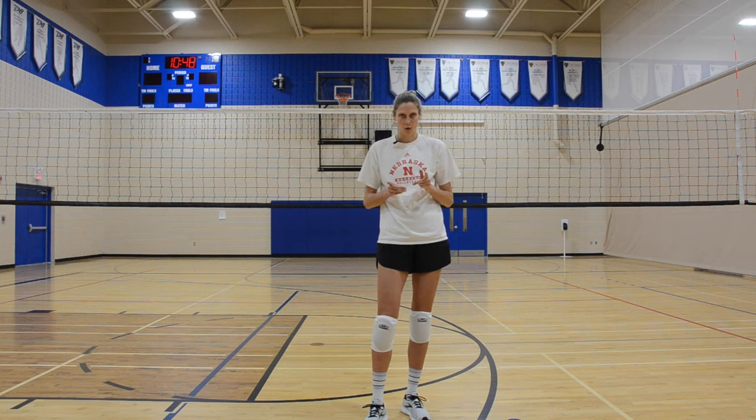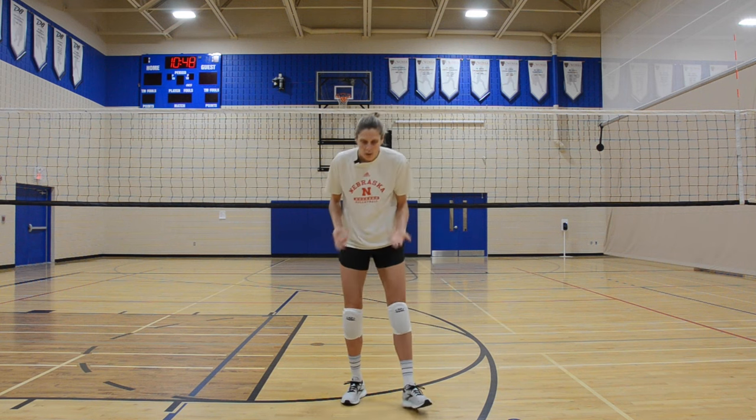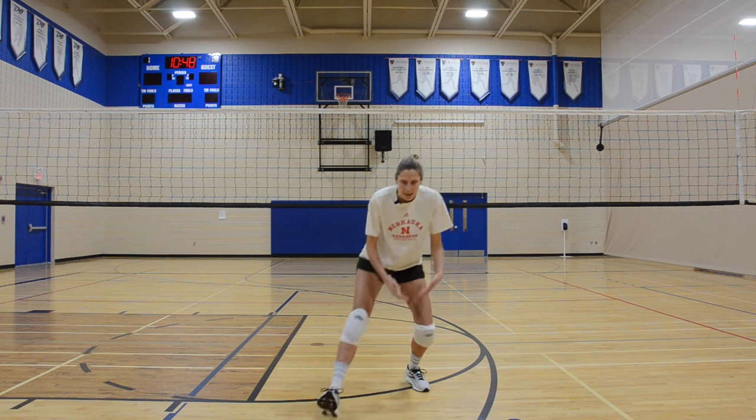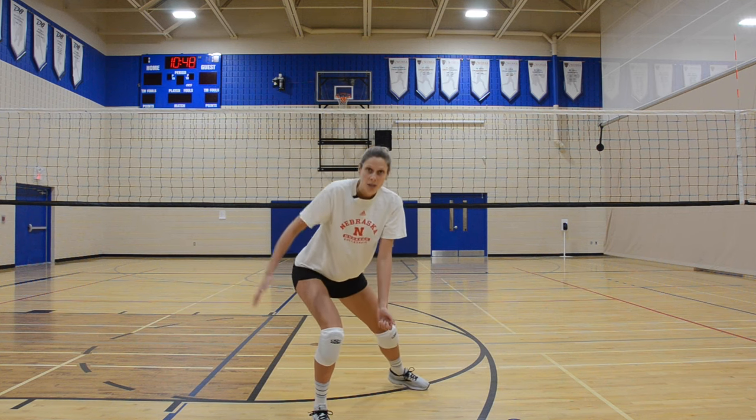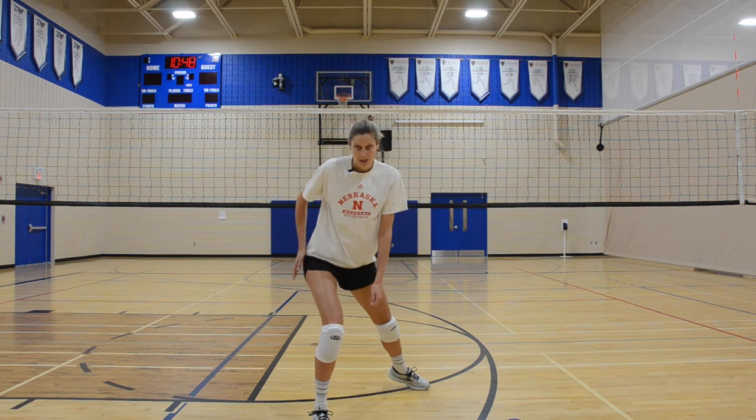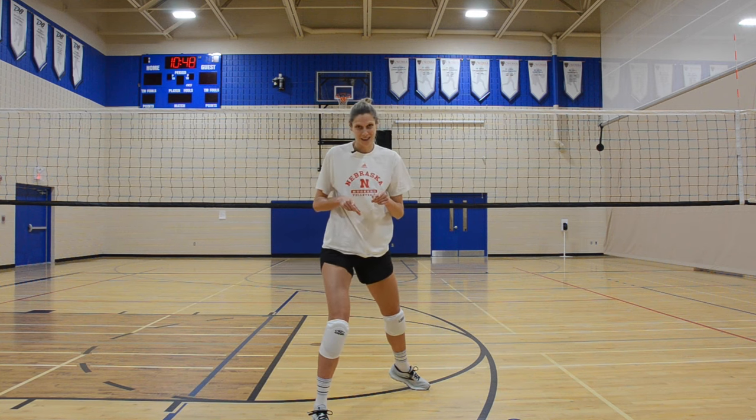When we put the front of our knee on the ground, that creates a lot of impact and can be painful. So we want to be low to the ground, take that big step, dig — outside of the knee goes to the ground, then the butt. This is what it looks like.